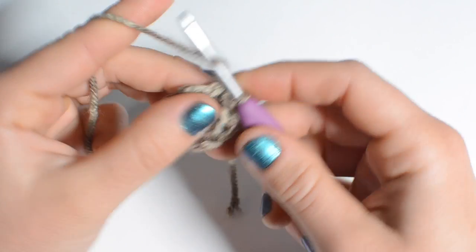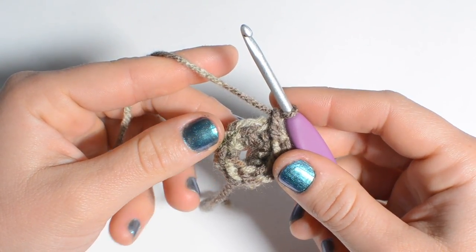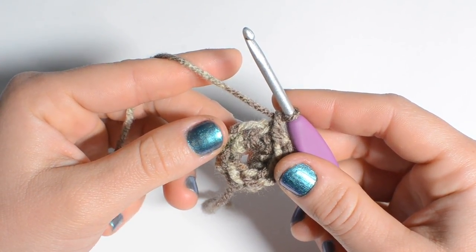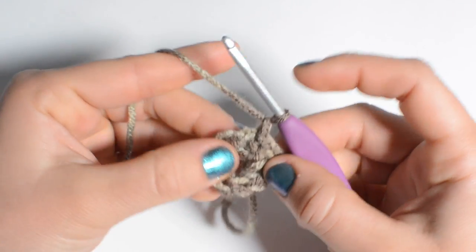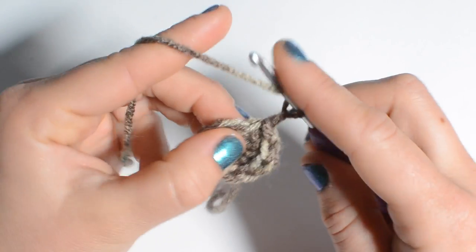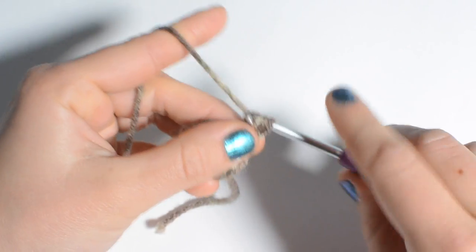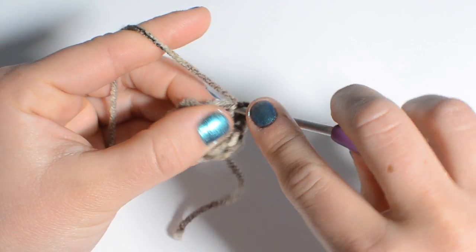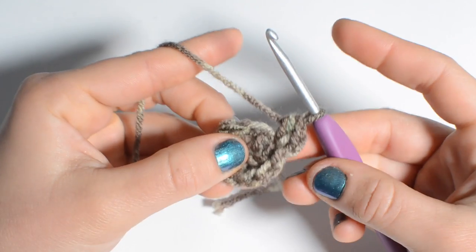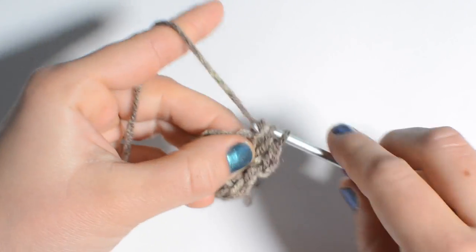To start round two, chain one. Now we're going to half double crochet two in each stitch, which will make 18 stitches in total. We're going to start right in this very first stitch where our chain is coming out of. Go ahead and do two half double crochet right into that very first stitch, and go all the way around doing two in each.